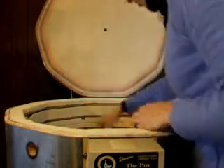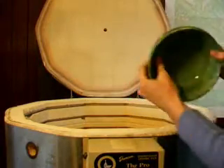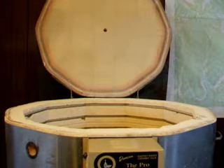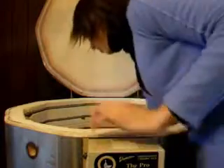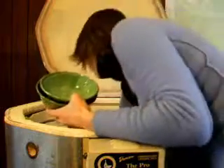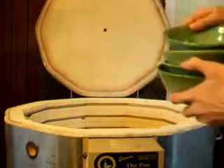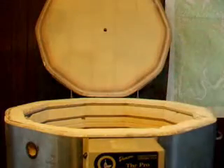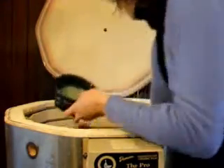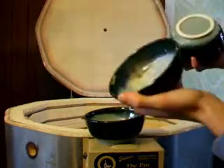Lots of leaf bowls — way too many of these without any black glaze outlining the leaf. Not good. More of these fun color combinations though.